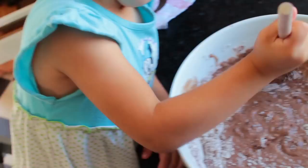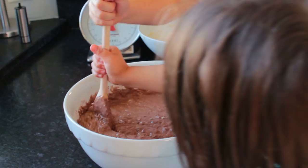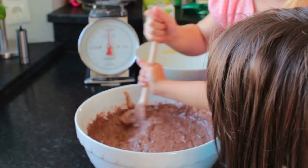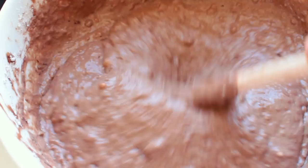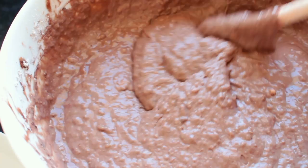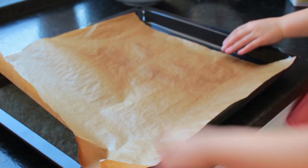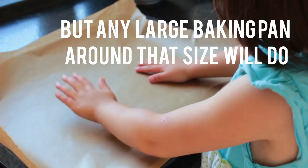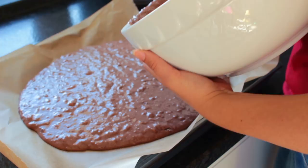The next step would be to combine the two — the wet and the dry ingredients — and you get yourself some chocolate cake batter. Pour the batter into a pan that is lined with parchment paper, and just spread everything evenly.